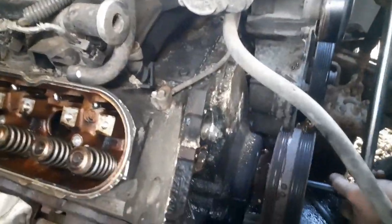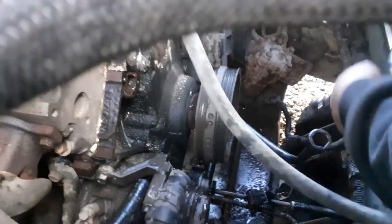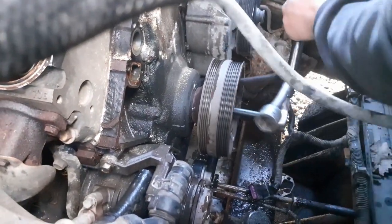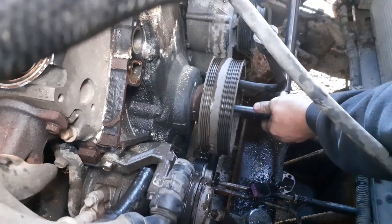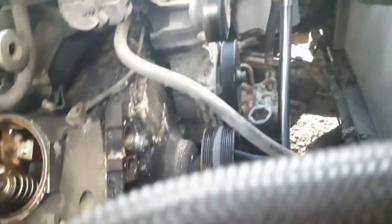So the water pump's off. Now the bolt doesn't want to come out of the balancer. We hit it with an impact and the impact wasn't getting it out, so we're going to try this tire iron and a breaker bar.